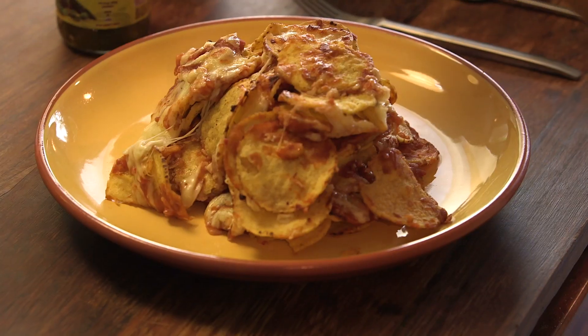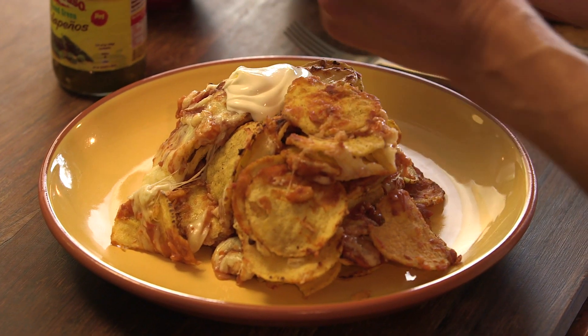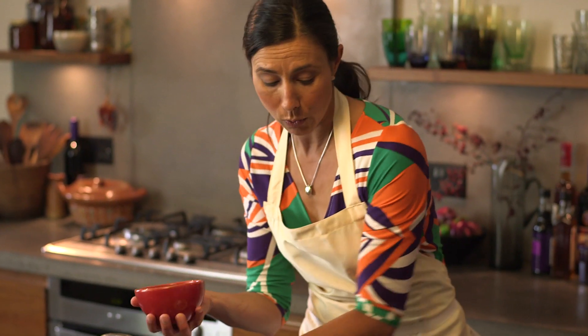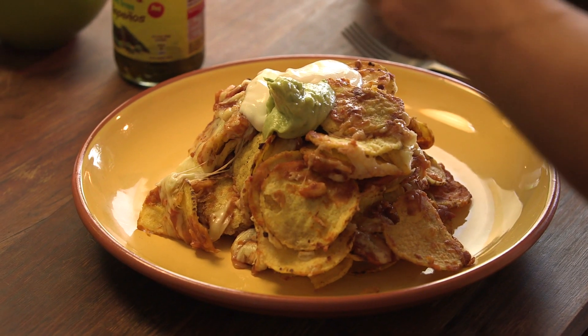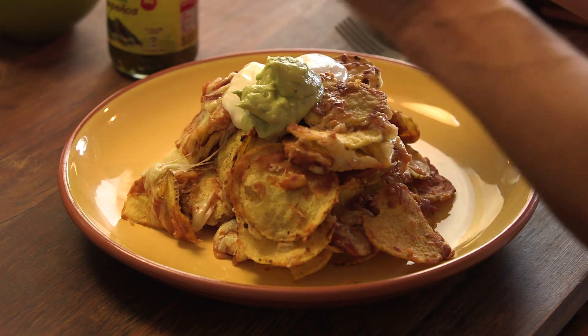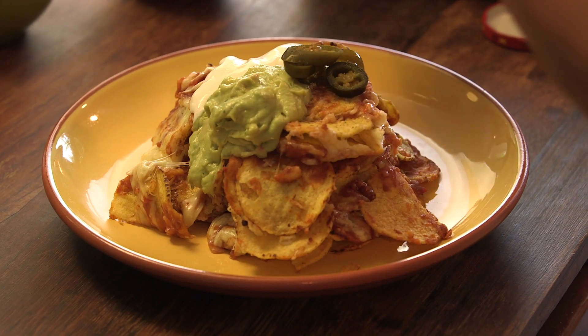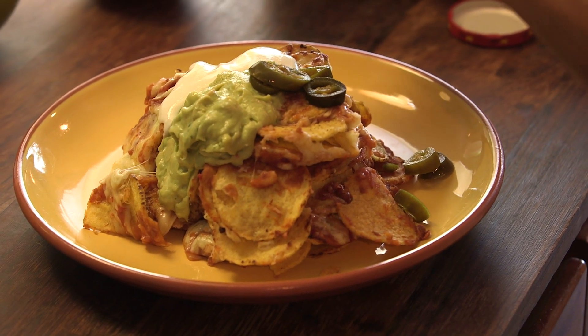All we need to do is dot our accompaniments on top. I'm using sour cream — nice big generous dollops so there's plenty for everyone. Then our guacamole, again a generous amount. Place them in the centre so everyone can use their chips to dip in. And finally, add some jalapeño peppers just to give it that extra fire.